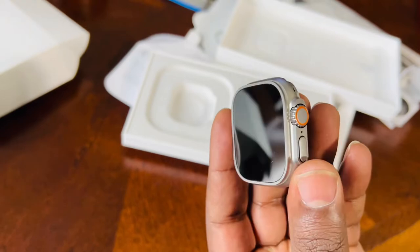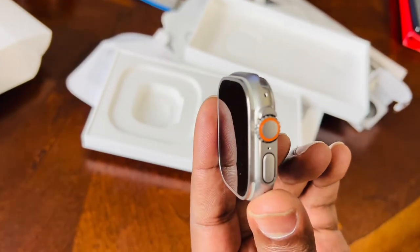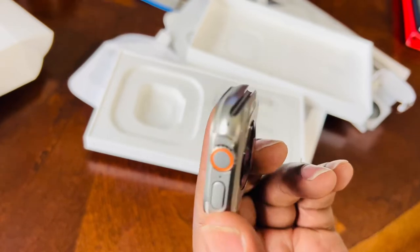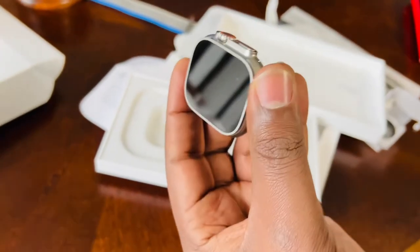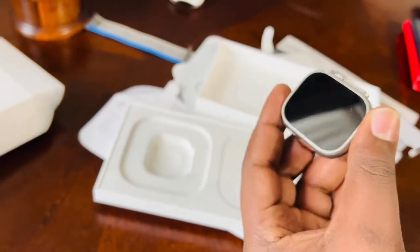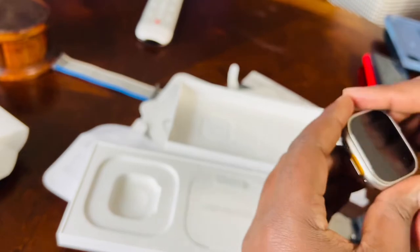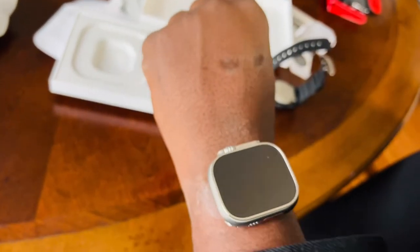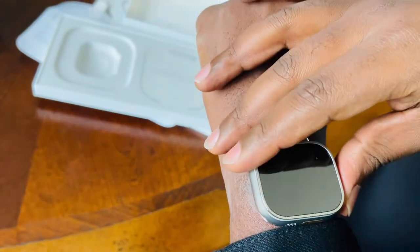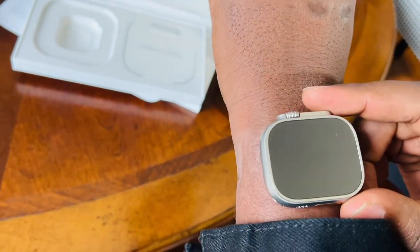On the sides, you have the usual upper crown. I had the impression this watch might look smaller, but I'm surprised it's actually quite a huge watch. And this is my kind of watch.